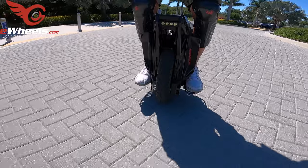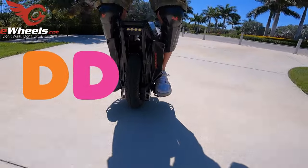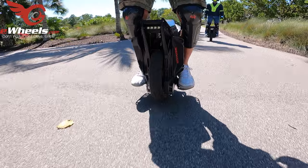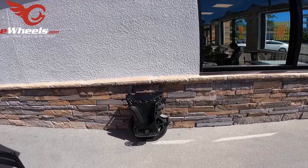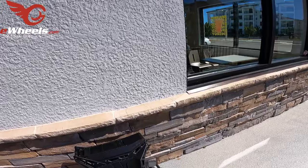Jason doesn't know it yet, but I'm going to take him to Dunkin' Donuts as well — he's never been there. It's a day of firsts for Jason. This is the first time I've ever taken Jason to Dunkin' Donuts; somehow we've omitted this stop, but here we are. Time for my afternoon coffee.